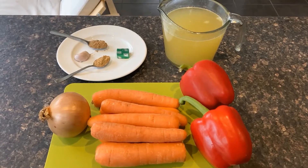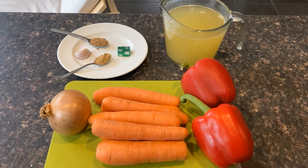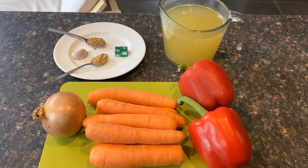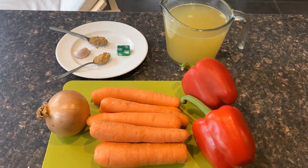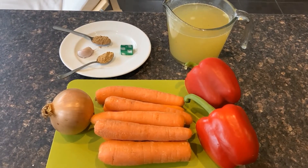For this red pepper soup you will need 1 onion, 6 large carrots, 2 red peppers, 1 clove of garlic, 1 teaspoon of cooking oil, 1 teaspoon of ground ginger, 1 teaspoon of ground coriander, and 1 stock cube.